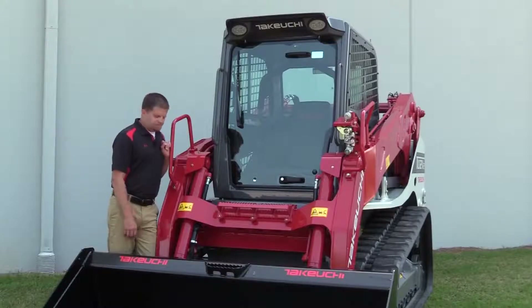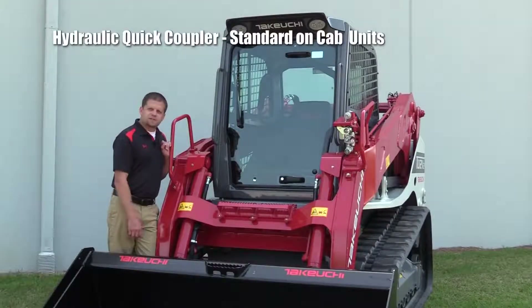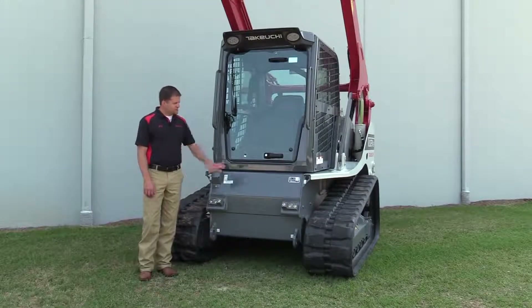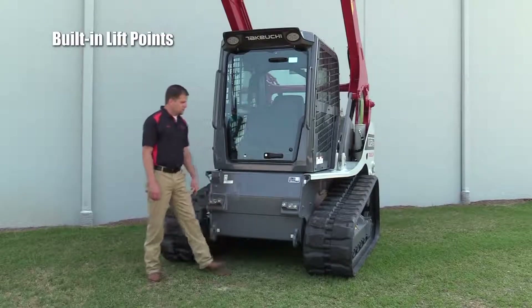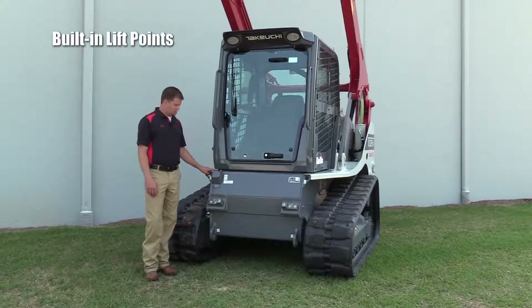While we're on the front of this machine, you'll notice with the cab that we've got a hydraulic quick coupler that comes standard. With the loader frame up in the air and secured, you can get a better idea of what the front of the frame looks like. You'll notice we've got built-in tie-downs, which is very handy for lifting the machine and placing it in barges or similar applications.